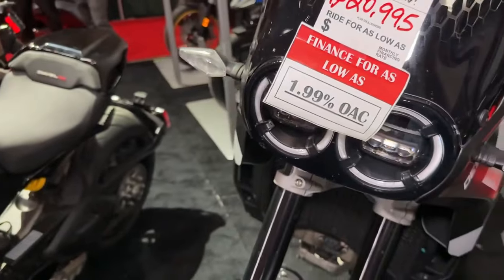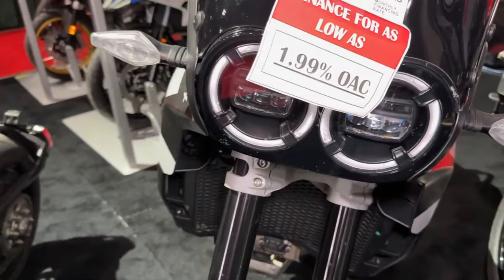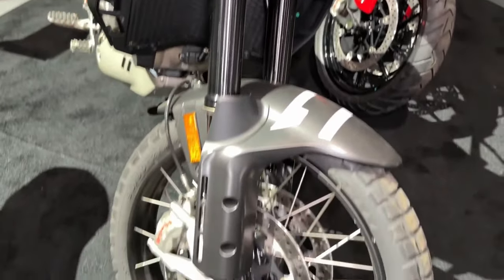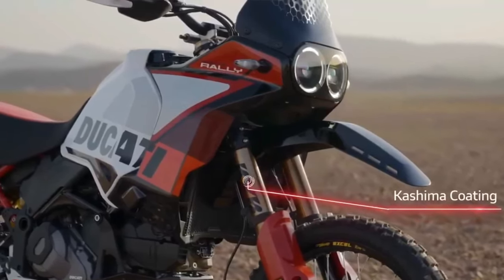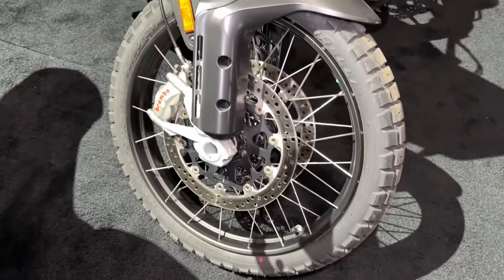Like the regular Desert X, the Ducati Desert X Rally has an aluminum swing arm, but the pivot point sits in a different spot. A fully adjustable KYB shock features a bigger piston than the base model's unit. With the suspension changes, the Desert X Rally's ground clearance now sits at 280mm.